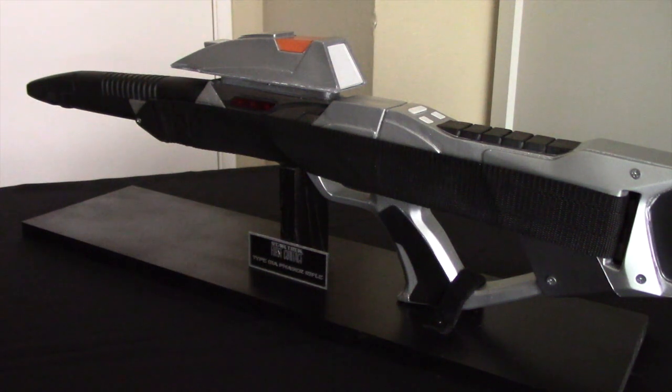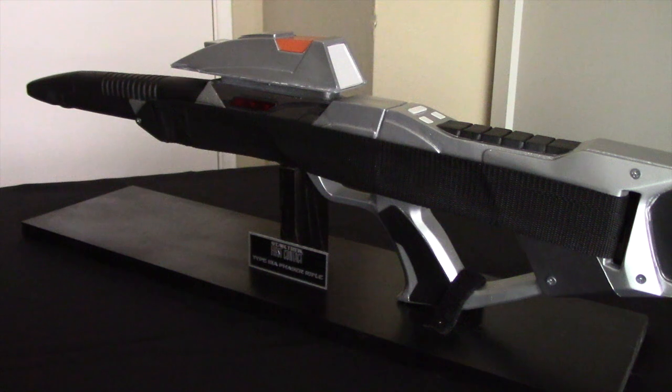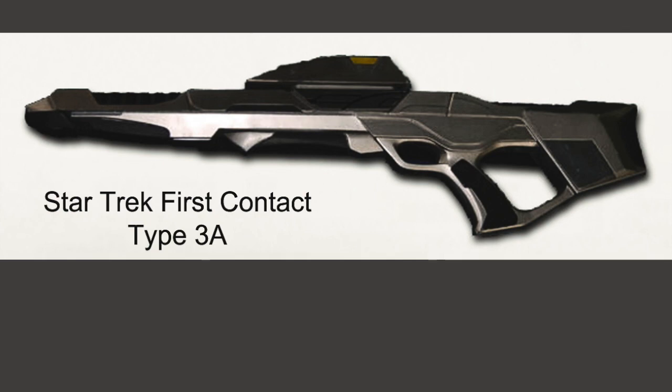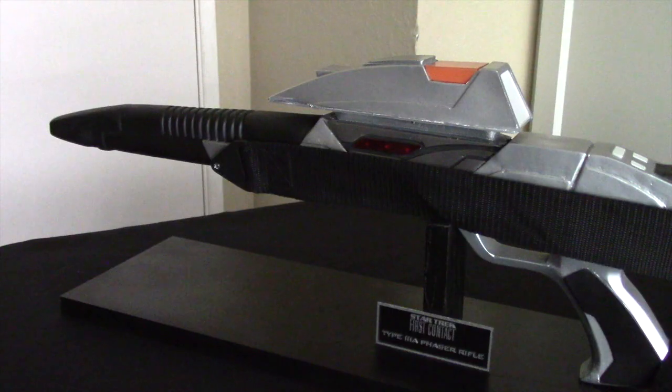My favorite of all time is the one from the original series. In The Next Generation, we saw one that looked like an extension of the hand phaser. In the movies we saw a few different versions — the one we have here is one of the versions from Star Trek First Contact. The other version has a different muzzle configuration, but still has the housing for the headlamp and the sight. We also saw one more version from Star Trek Nemesis in which they modified the sight a bit further, but the body is very similar.